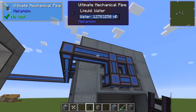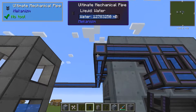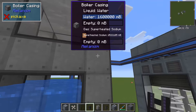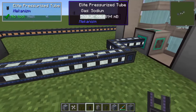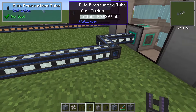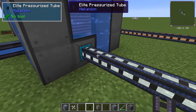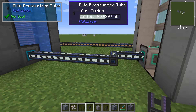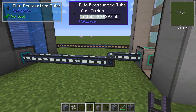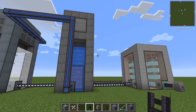Sodium storage is a lot more efficient than water storage. You can see these ultimate mechanical pipes holding a pretty significant amount of water, but it's a long line. And if we compare that to the sodium here, we're also holding a significant amount of sodium in just this short line, and these are only elite. So that's going to be your main advantage with sodium cooling — you don't need quite as much storage. And that's pretty much the only reason to use sodium that I've found through all my testing.